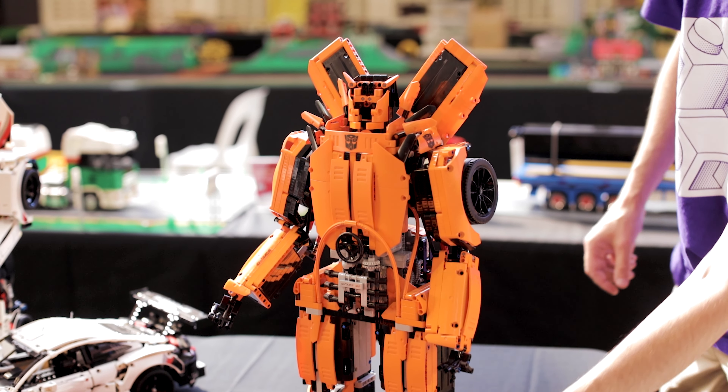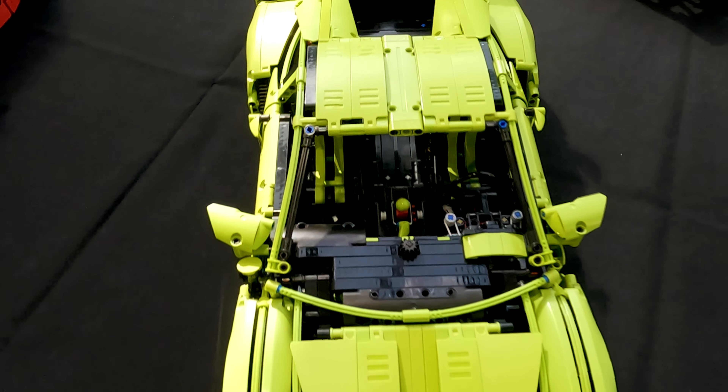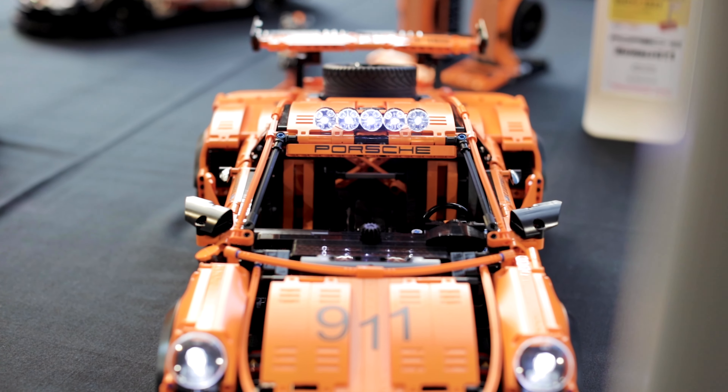I would always recommend if you're looking to get started and you feel a bit lost, take a set that exists and modify it in some way, either to turn the core of it into something different or to maybe improve it — like Star Wars, take a ship and make it a little bit more screen accurate. Because if you're starting from a core, you don't have to start from scratch and you can practice your skills and see how those shapes develop.